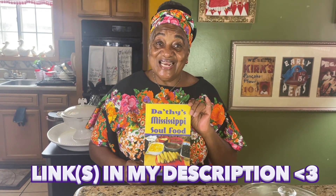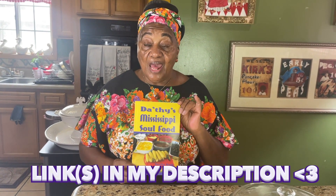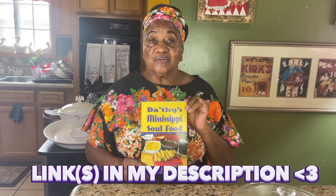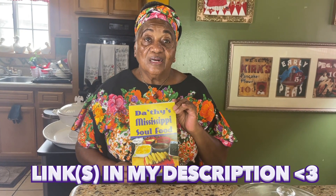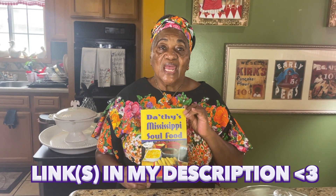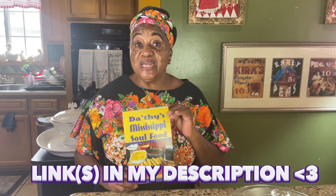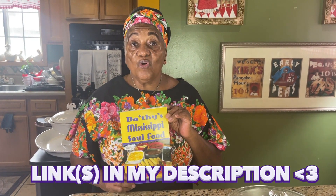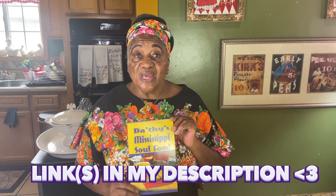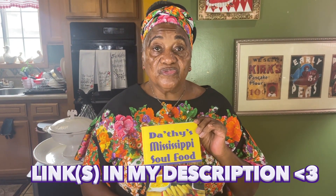Tell your friends, tell your neighbors, and buy some for presents for your friends and relatives when they're having birthdays and anniversaries. And if you want me to send it from here directly to them, just let me know when you order it where to ship it to, and I'll autograph it to that name.